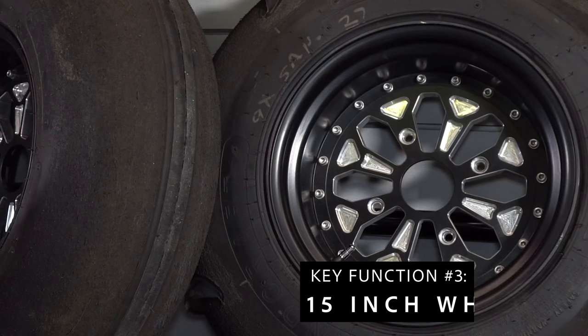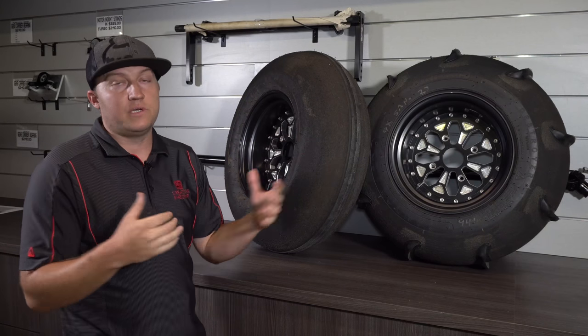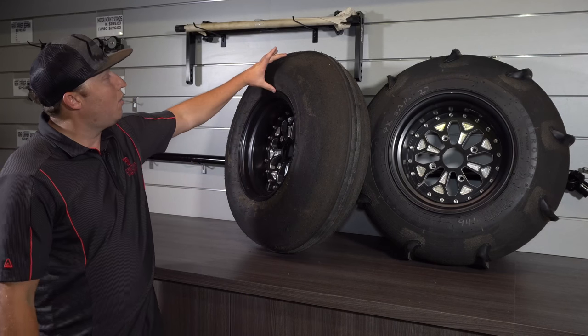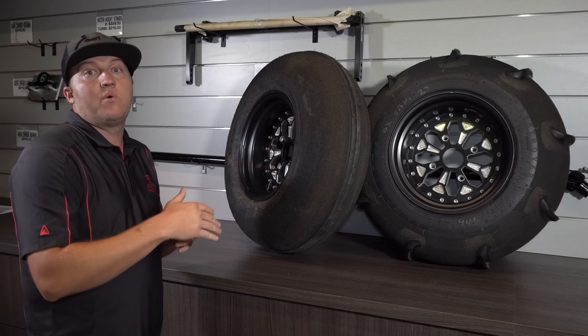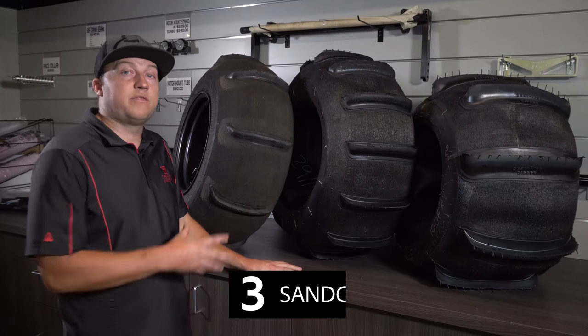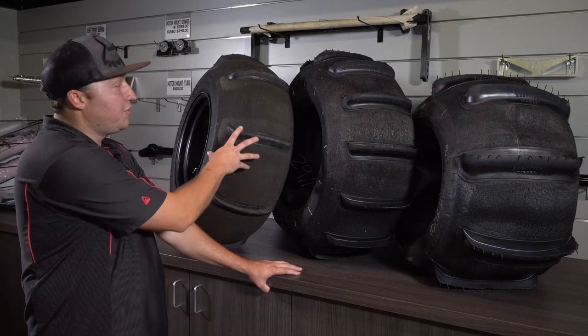The last and super important factor is we make them for 15-inch wheels. People ask why we don't make them for 14s, which is what's on the market right now. Our theory is that with a 15-inch wheel there's less sidewall, so when you're in a turn you get less body roll and less chance of popping the tire bead off the wheel.